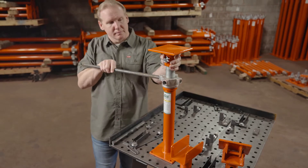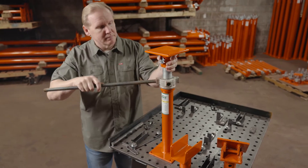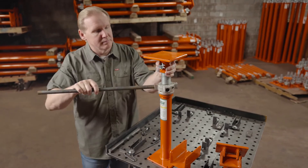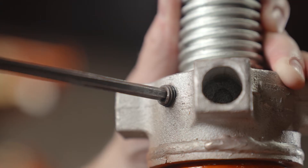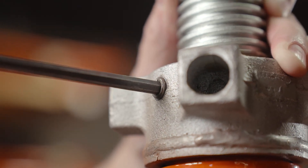Adjusting and locking the shores couldn't be easier. Simply rotate the patented lifting nut assembly with a 3/4 inch diameter turning bar of sufficient length until you reach the desired height. Then tighten the safety lock with a 6 millimeter Allen wrench to lock the nut in place for long-term support applications.